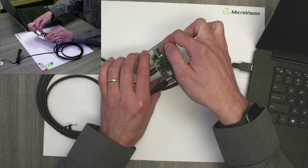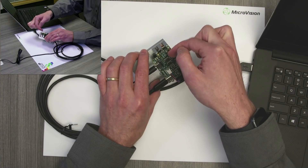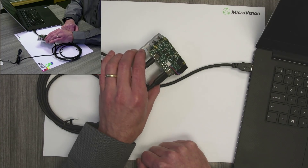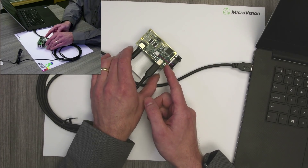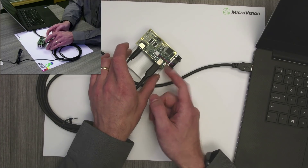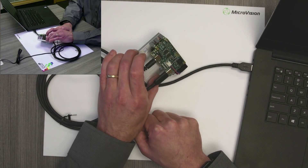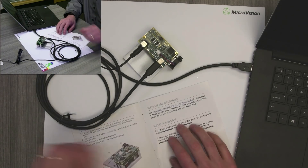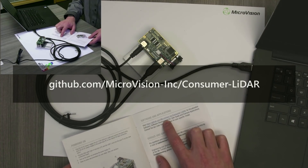Depending on the model you've got, you'll see the LED either on the second layer down or on the top side — basically in the same place. You'll notice this just powered up automatically when I plugged the cables in. Some units, depending on the model, might require the push of this power button on the edge to toggle power on. I can toggle power off and turn it back on again, and the LED will tell you everything's running. Note that in the back of the user guide there's a link to GitHub right here — that'll tell you where to get all the tools. Let's go do that right now.